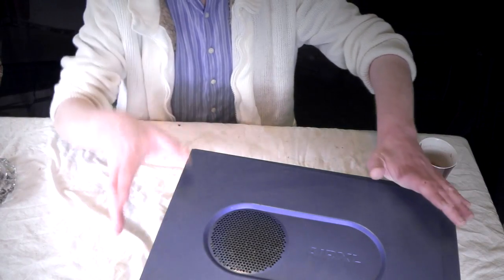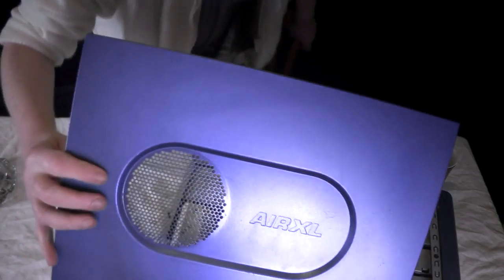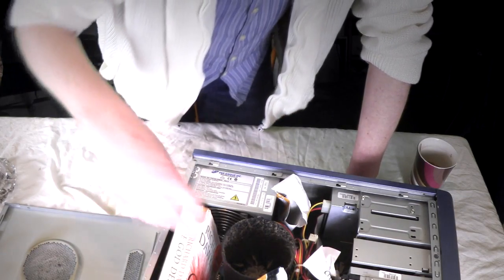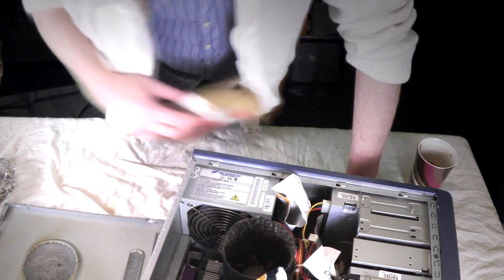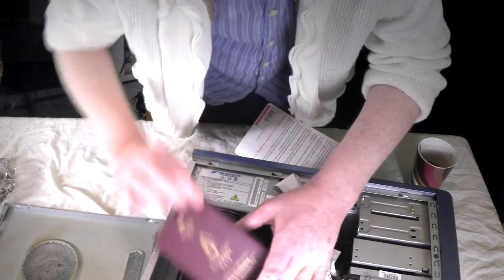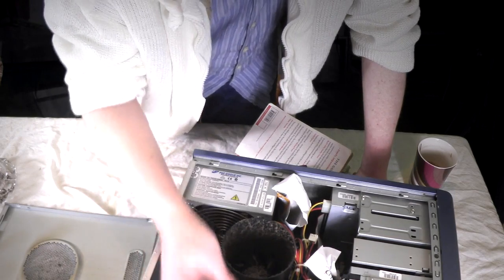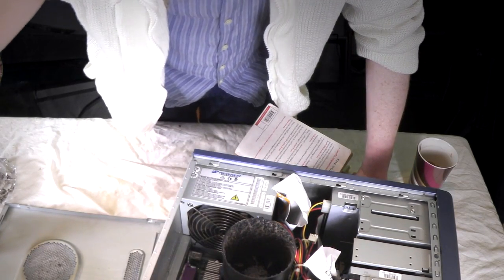So I've already taken the screws out. I'm going to open this up. There's quite a bit of stuff in here — I mean, God knows how that got in there. I always wondered where that went — it's like going behind the sofa. Yeah, there's a little bit there.